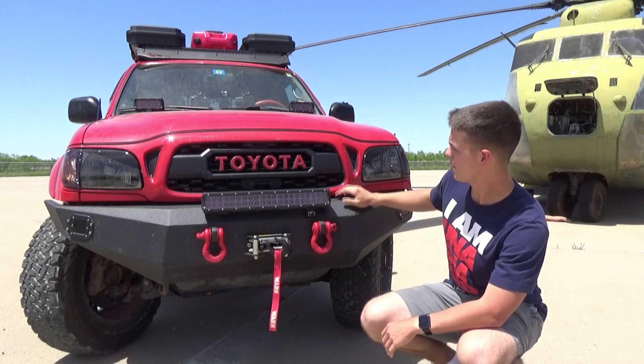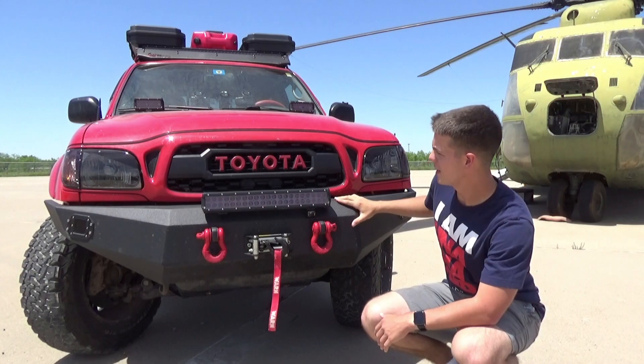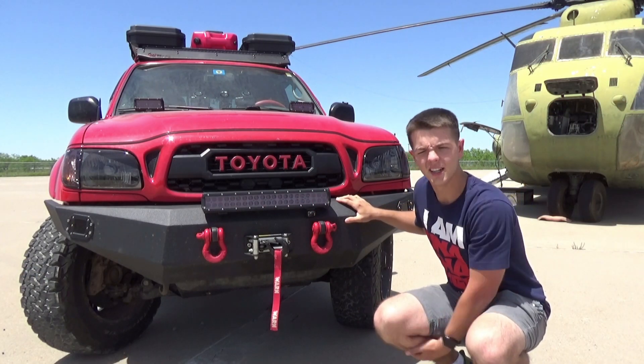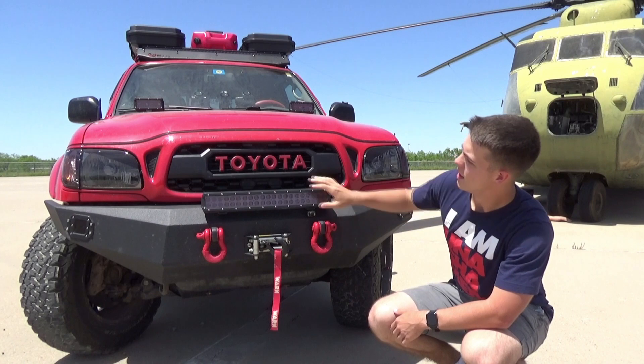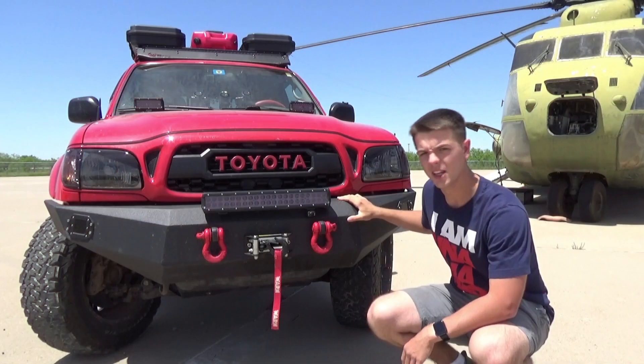For the front, the first thing you're probably going to notice is this third gen Pro grille. I got this just because I wanted to make it look more like a third gen and I didn't like the first gen grille that much. Additionally, we've got the smoked headlights with the little vinyl eyebrows to make it look angry.